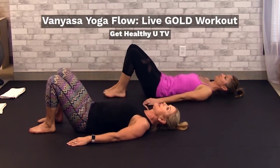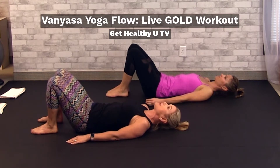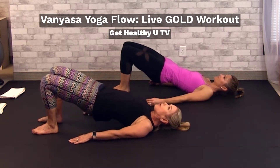Bridge pose. You're going to have your heels lined up with your glutes. You're going to peel off one vertebrae at a time. Try to round your spine. Inhale to prepare. Exhale, roll up. Peel up, up, up off that floor all the way up.